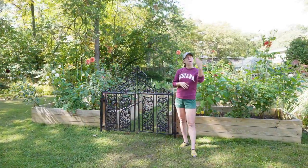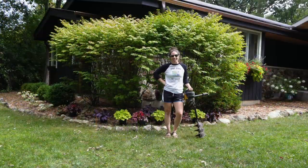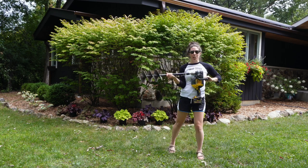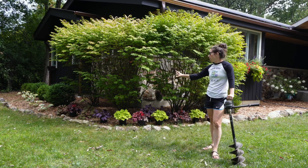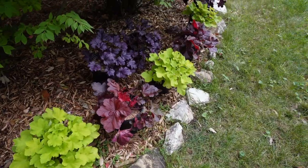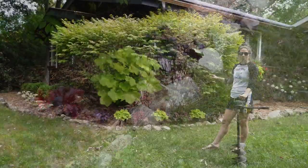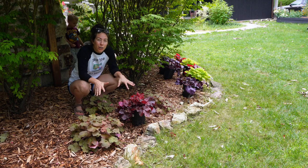Hey garden gals and guys, it's Steph with Tiny's Garden, and today I'm bringing you along with me to do some planting with the auger. I'm finally going to get these heuchera in the ground, planted in this corner here. It's a shady spot that gets some sun, but I really want a pop of color here, and I think the variety of these is going to give me that. Let's come down and take a closer look.